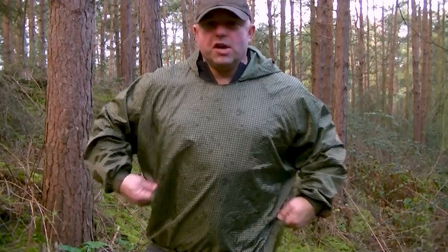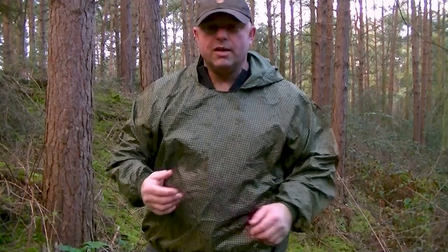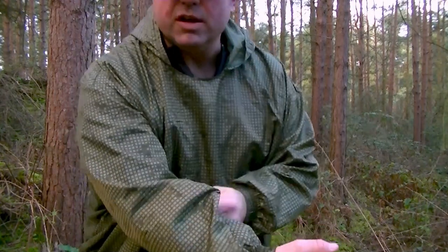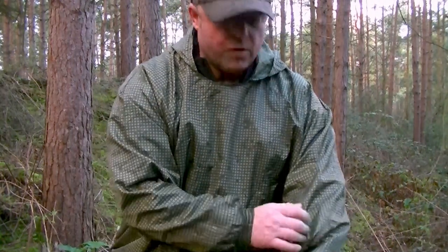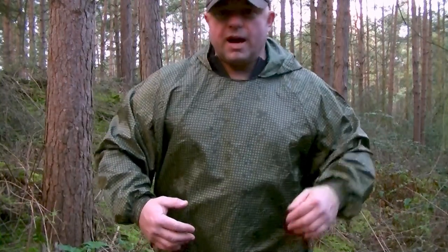Wearing the jacket now — you can see it's nice and baggy, good as an extra layer to chuck over your jacket when you've stopped out on the hills. I can already feel it starting to warm me up slightly. The material is 30 denier nylon. Even though it kicks the wind off, it's not like a crisp-packet waterproof — it doesn't totally hold moisture in, but it does hold heat in a little bit. No frills — no pockets or anything like that.